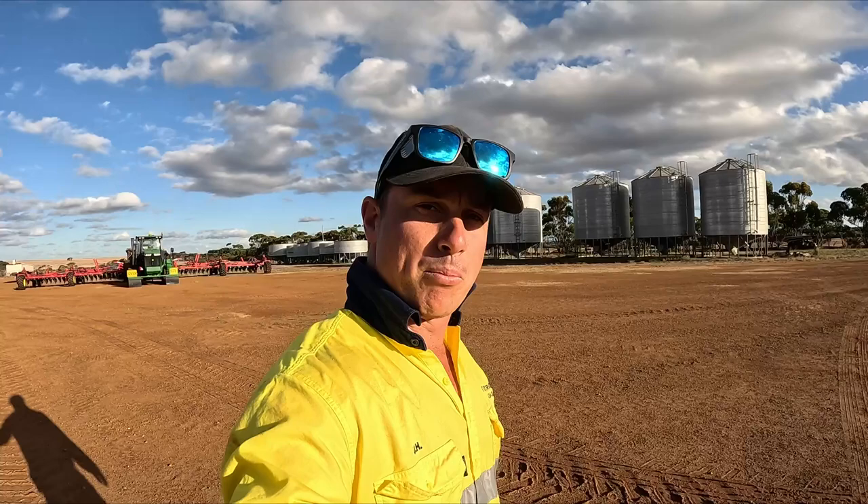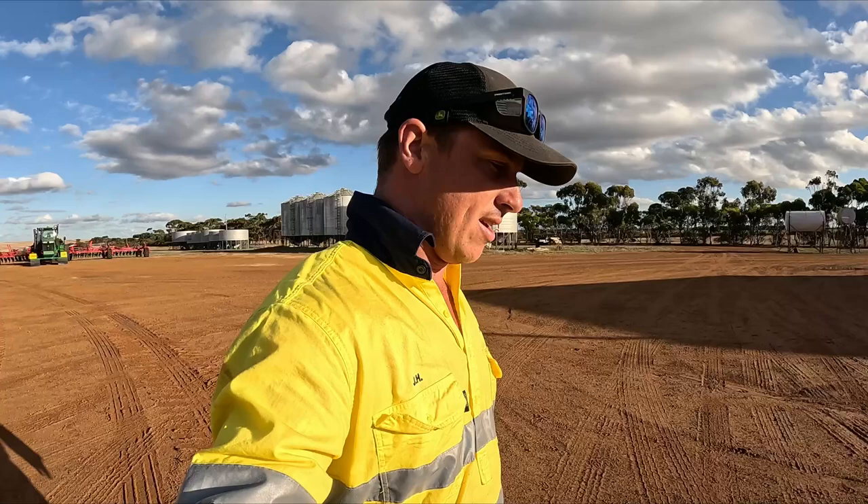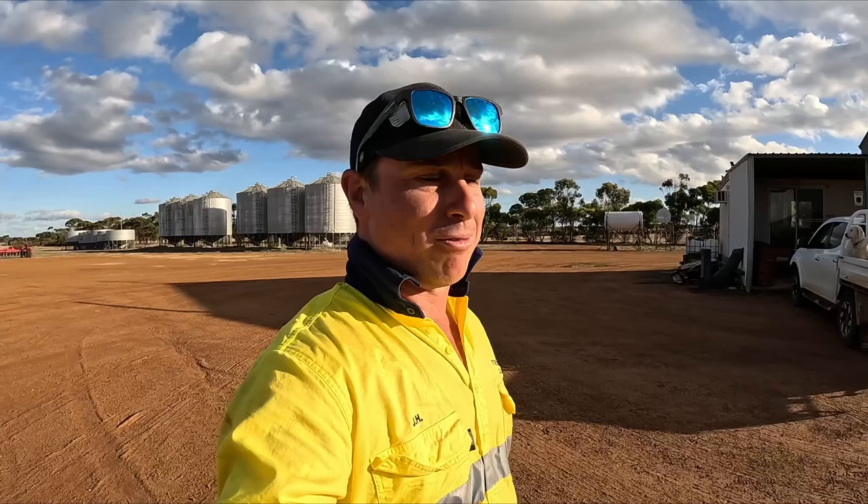All in all it's been a pretty productive day — getting the seeder all hooked up and a bit of a run through, then getting the super bin on the back of Wally, and the odds and sods jobs that happen within that. Of course right at the end of the day the sun comes out. Anyway, with that guys I'm gonna leave the video there — if you've enjoyed it, like and subscribe and I'll see you guys in the next one.